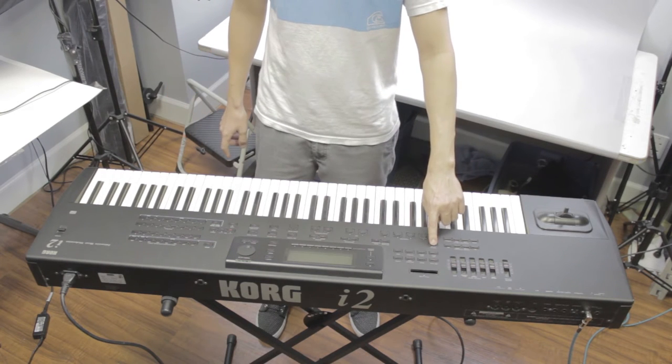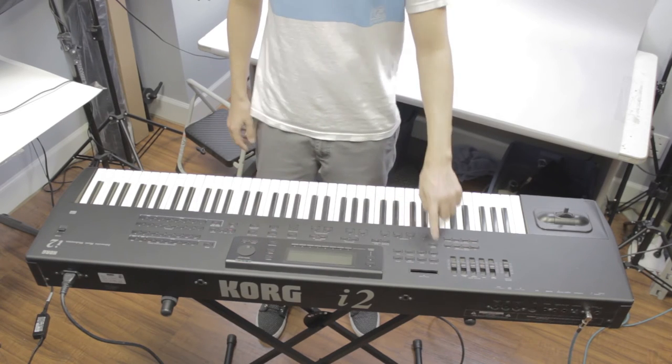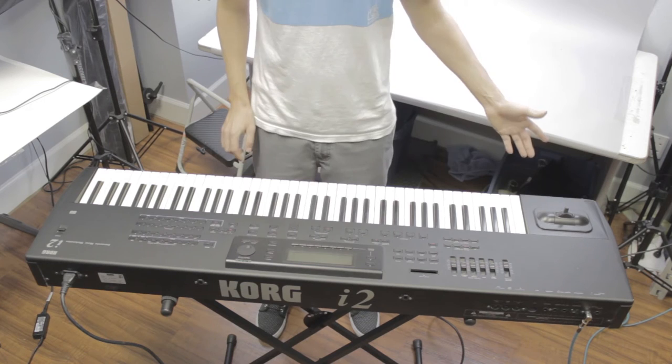We can also have the chord hold button on, which will — now it's off. But if I turn it back on, the chord continues to play out.